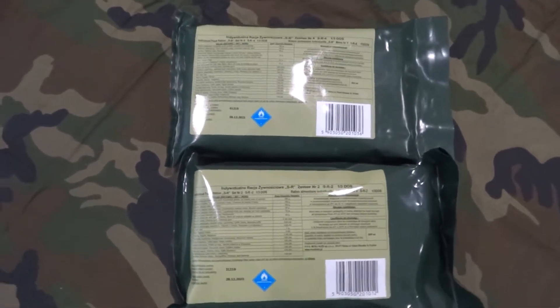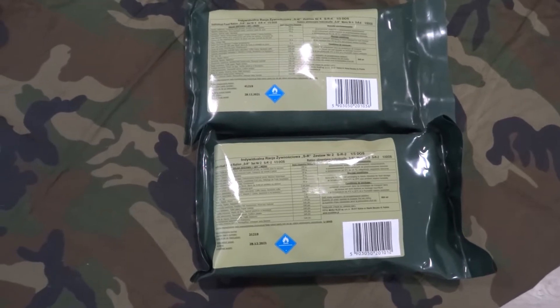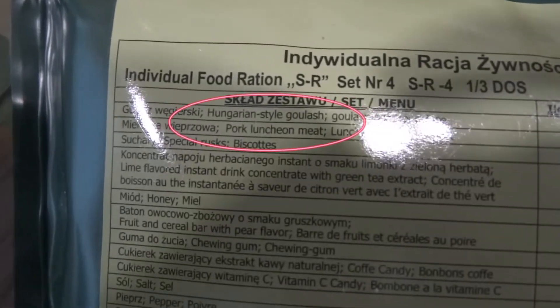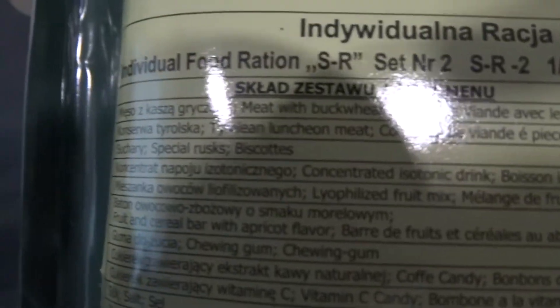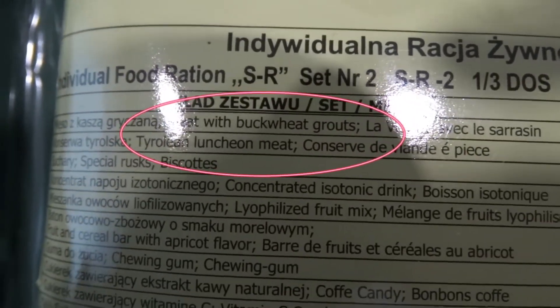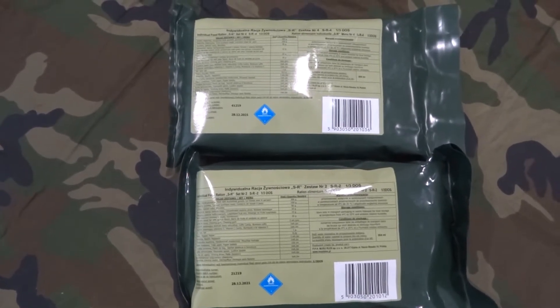Hello guys, we're back with another video where we eat MREs. This time it's Polish. The first one is going to be Hungarian style goulash and pork luncheon meat, and the second one is going to be meat with buckwheat groats and Tyrolean luncheon meat. We're going to open up both of them and test them to see how good or bad they are.